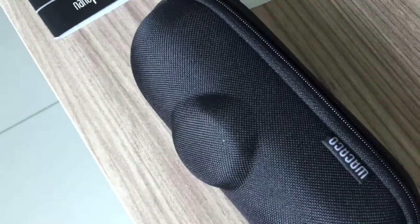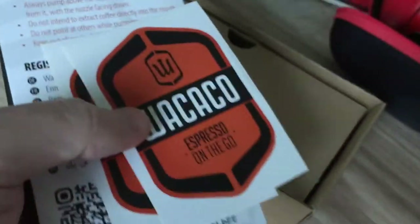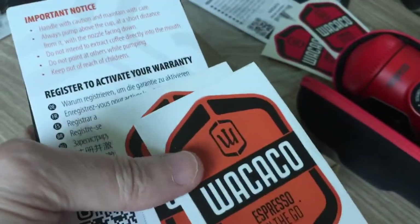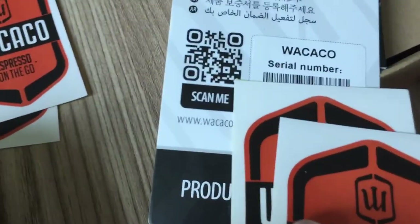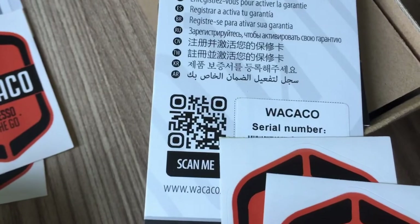With the original nano preso you get this cloth pouch with a pull tie - the material is okay, it does the job but it's not like the hard case. Inside the original nano preso you get the unit in packaging, and you also get stickers and a warranty card with a QR code and registration. There's a serial number you scan via the QR code and then go to their website to input it for your warranty.